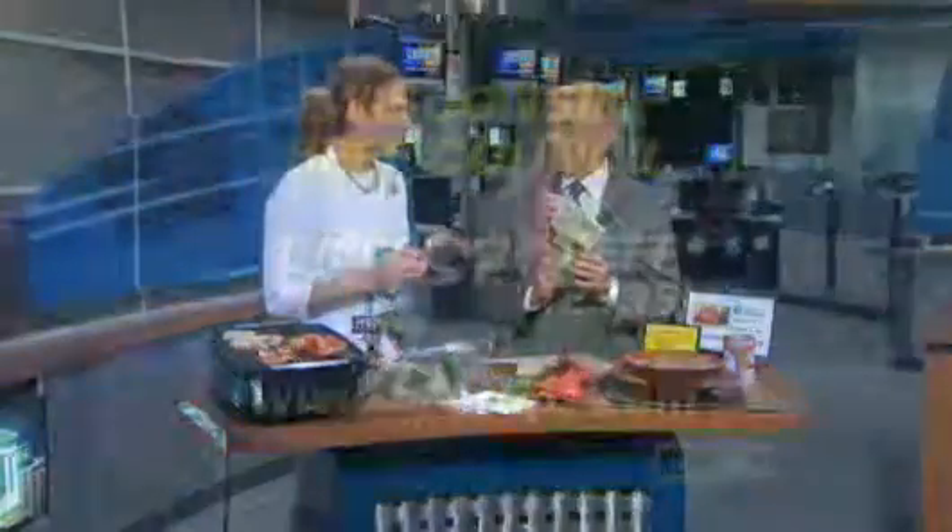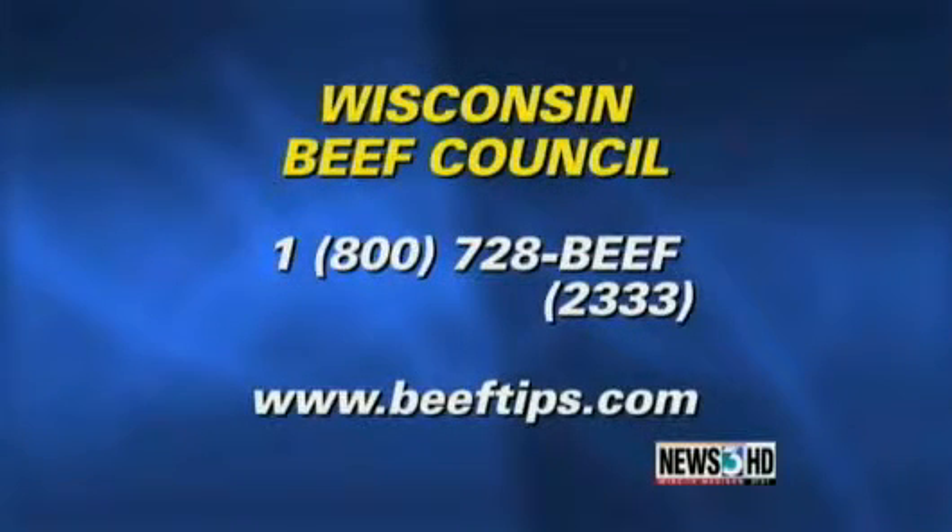They can get these online — the best way is to call us at 1-800-728-BEEF and leave your name and mailing address. Or go to beeftips.com and on the home page on the left side there's an email address — you can email wbc@beeftips.com and we will mail these free. Lots of great recipes, Angie — thanks again, we'll see you in a month.